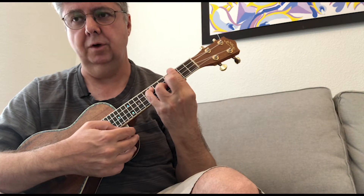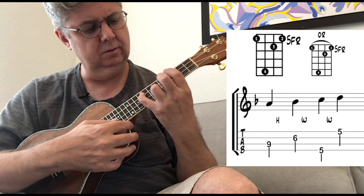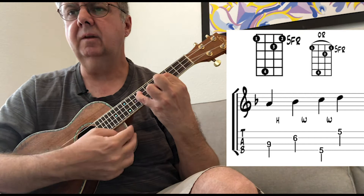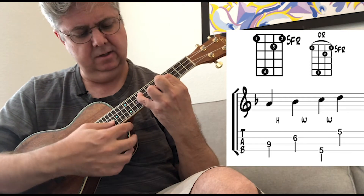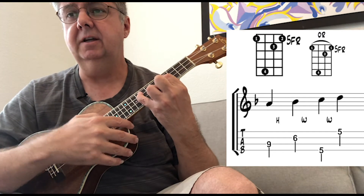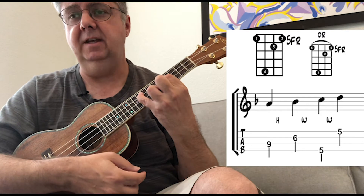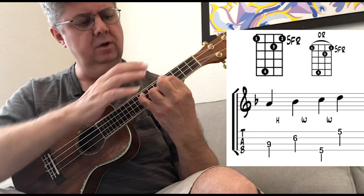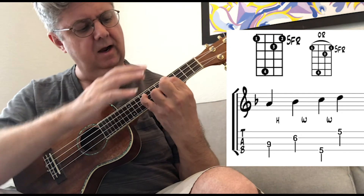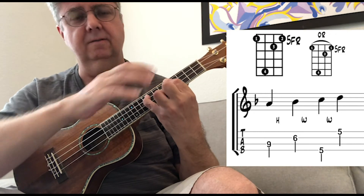Moving everything up one more note in the scale, I get this. There I have an A on the ninth fret of the third string, the B flat on the sixth fret of the second string, the C on the fifth fret of the fourth string, and the D on the fifth fret of the first string. I'm using fingers one, two, three, four. Frets from the fourth string up: five, nine, six, five. You could also do a bar there.